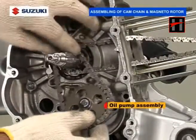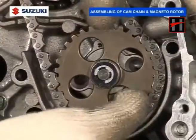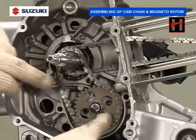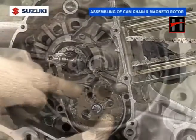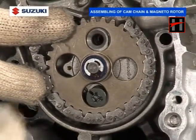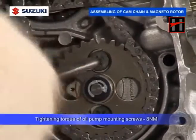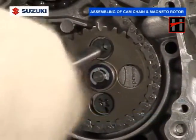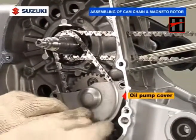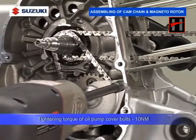Install the oil pump assembly and the chain, and tighten its two bolts using an 8mm deep socket at a specified torque of 10Nm.